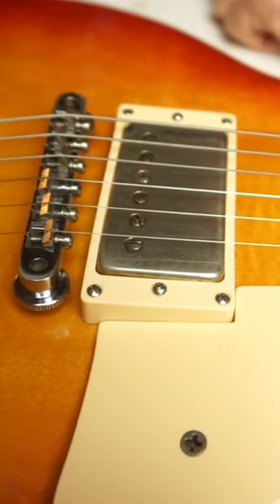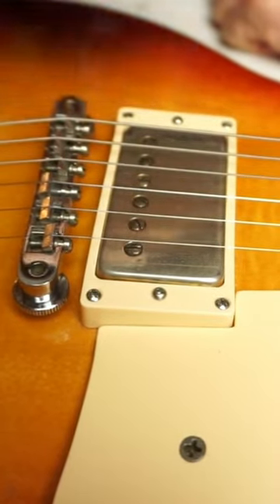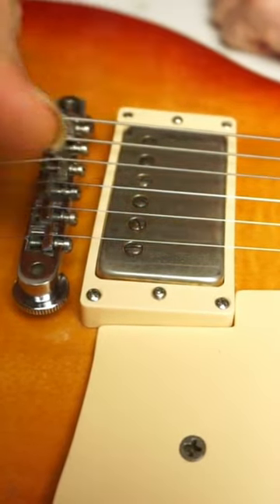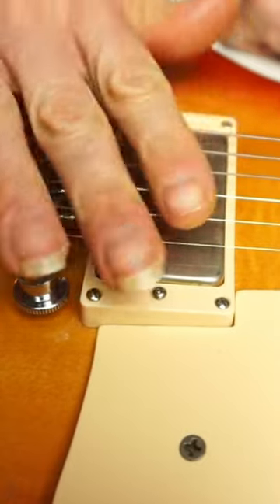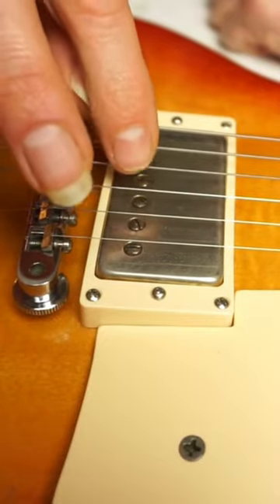Probably what guitarists do — what we tend to do on intuition — is maybe we even compensate our picking attack to balance things out. But he explained to me that you can go ahead and make specific adjustments instead.